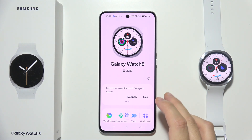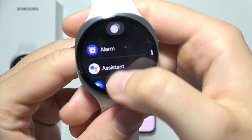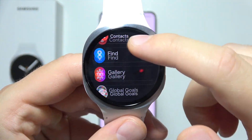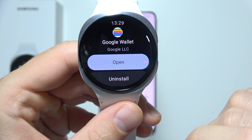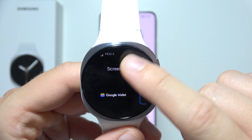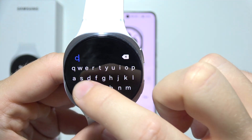To install a camera application on your Galaxy Watch 8, first grab your watch, swipe up, and search for the Google Play Store, which is located over here. Now go to search and input the camera phrase.